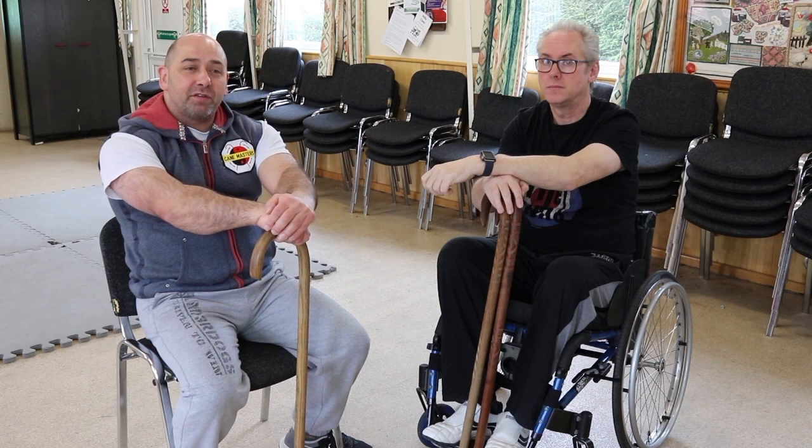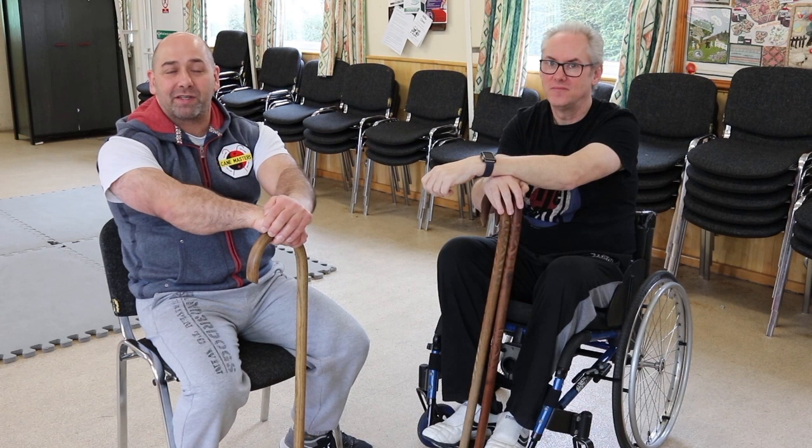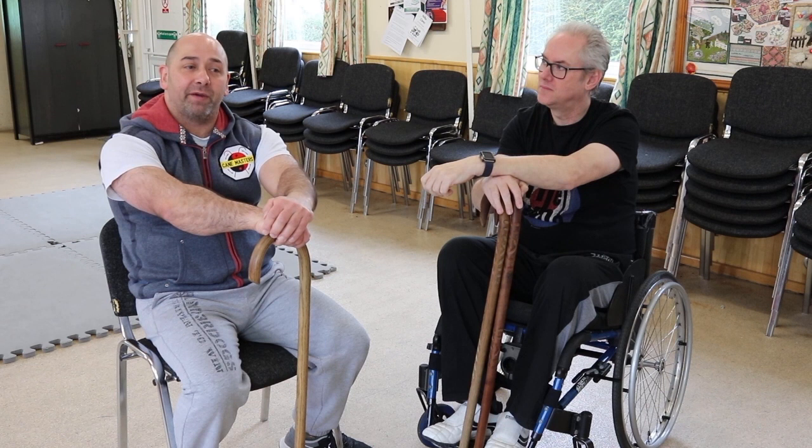Remember, if somebody's holding a pad for you, best not to do it at full power straight away. You need a bit of confidence in your partners when you're doing this. However you choose to do it, always be considerate of your partner.